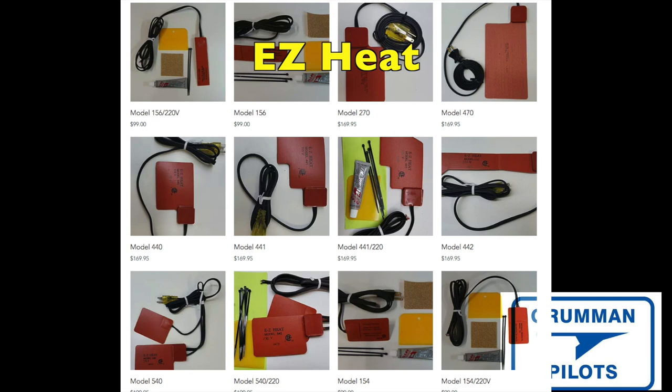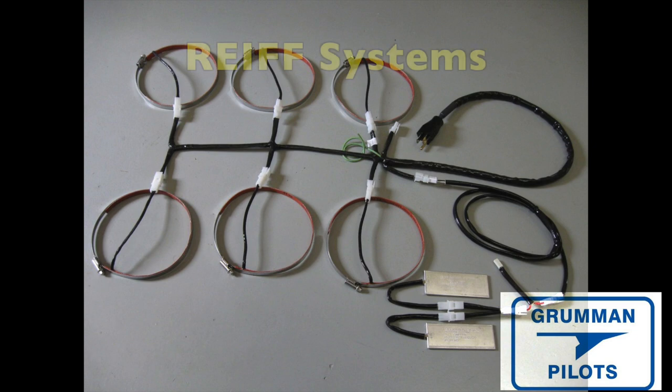Several folks remarked about the Easy Heat system, which has a wide variety of options. These are pads that go on the oil sump, all in the $100 to $200 range, so you're not investing a lot. You'll need a way to plug it in, but that's the Easy Heat system that folks recommended.